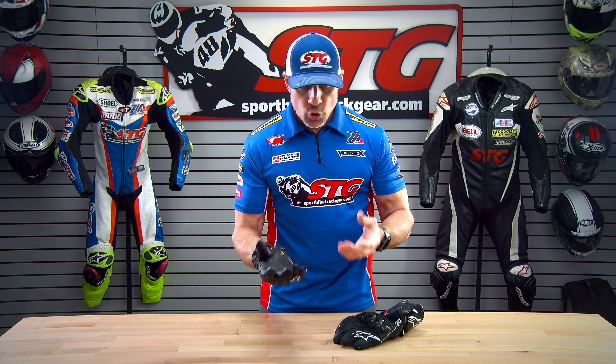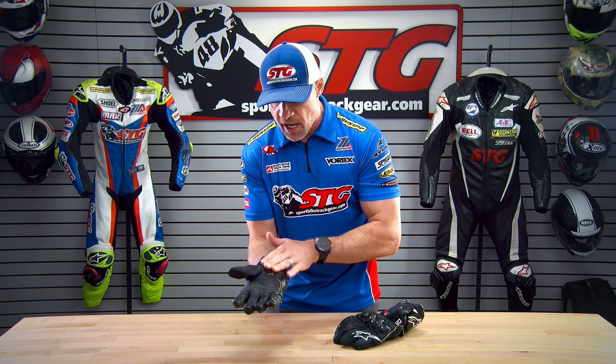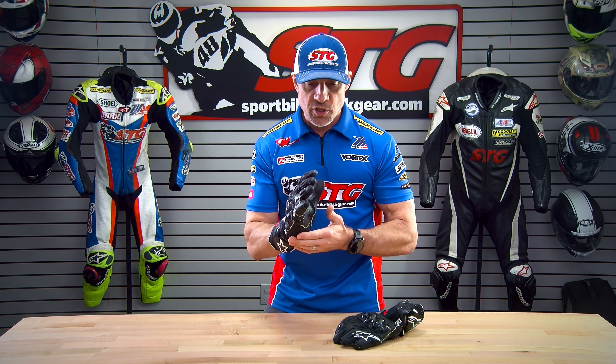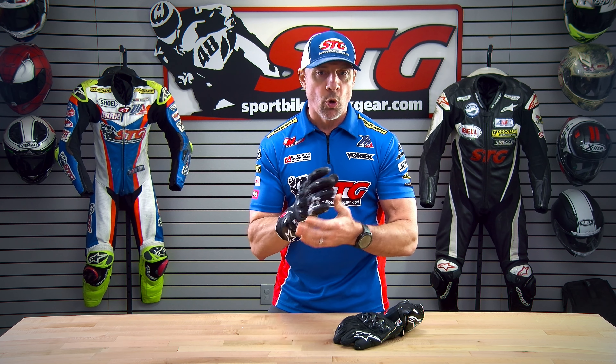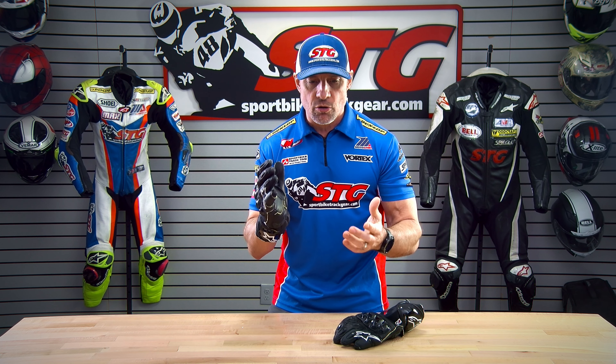With any race glove, what we're going to look for is a lot of fortification on this side of the hand into the palm, and then a palm slider. Most of us when we fall down or have a crash on a racetrack or even on the street, instinctively you're going to try to put your hands out to brace for impact. A palm slider helps to encourage sliding, where the leather can kind of grip the asphalt and/or the concrete and load up the glove — maybe create an injury in the wrist or pull the glove apart. This is hard to wear through and it also slides easier on the ground.